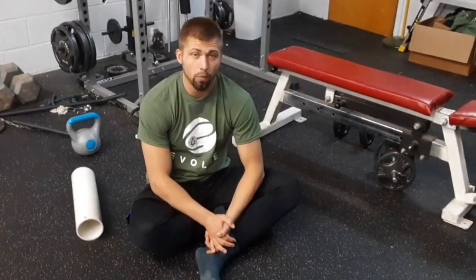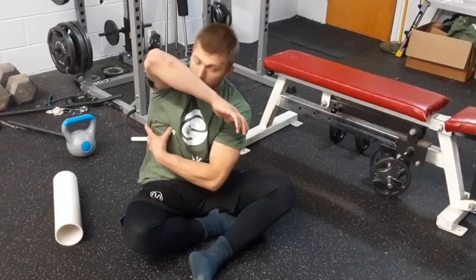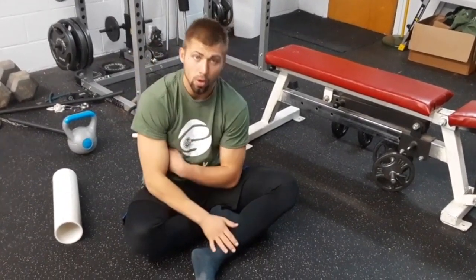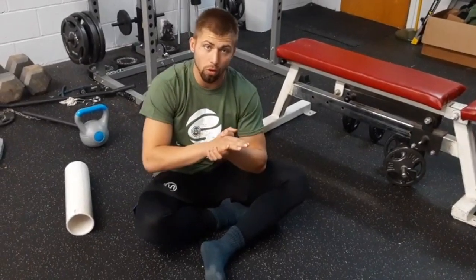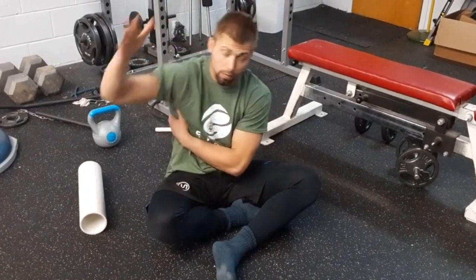Hey guys, in today's mobility training tip, we are going to look at releasing the lat and the serratus anterior, where that comes into your intercostals. If you're grappling, or if you're stuck at a desk — any activity that's kind of compressing your body — your ribcage is getting compressed and tight. We need to do some opening, and a lot of this tissue through here gets very tight on people, so we're just going to dive in.